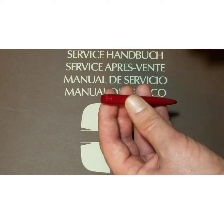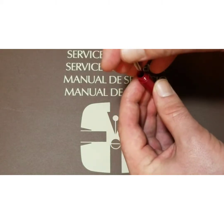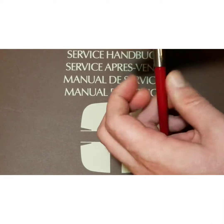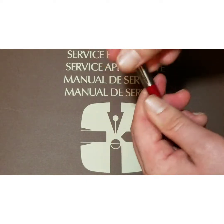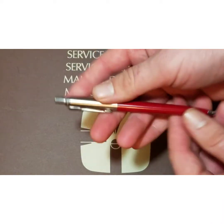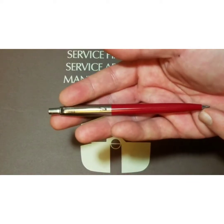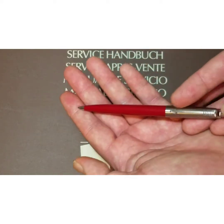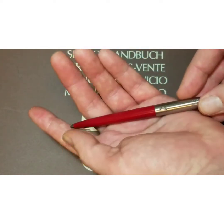The spring keeps pressure on the cartridge to create a smooth writing experience — it adapts to the pressure of your hand. Most ballpoints consist of these same basic parts, though some may vary.